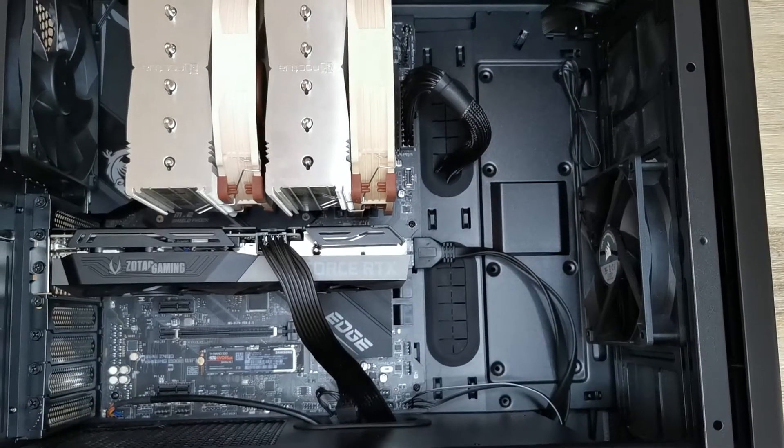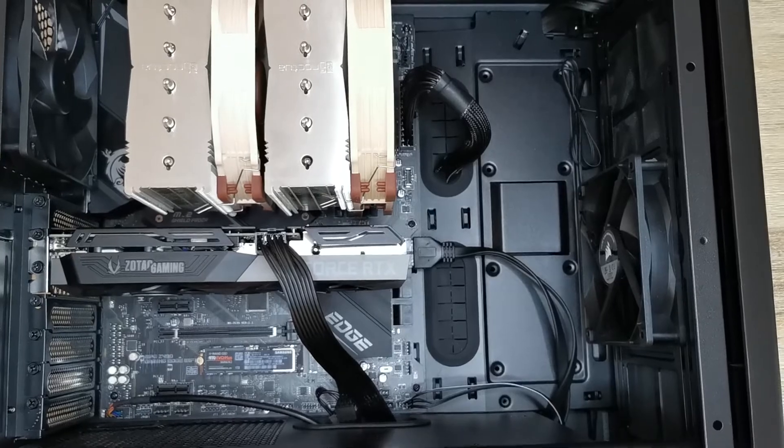Now we are all set — let's see if the system actually fires up. It's now a little bit more than a week later from the previous part of the video. There's no problem with the motherboard, the CPU, or anything else. Everything works — Windows starts, and I can start editing my videos again.